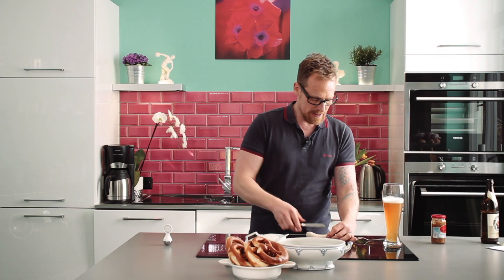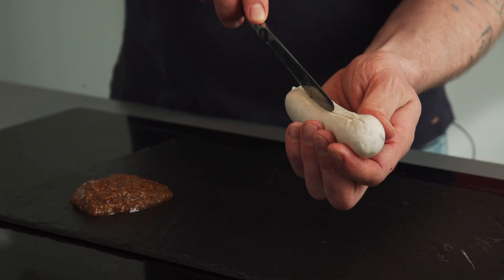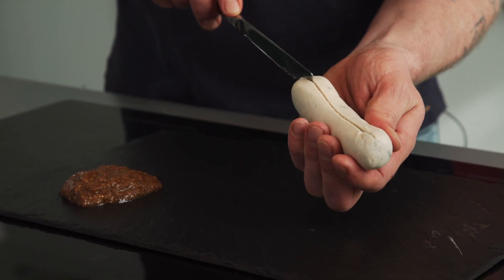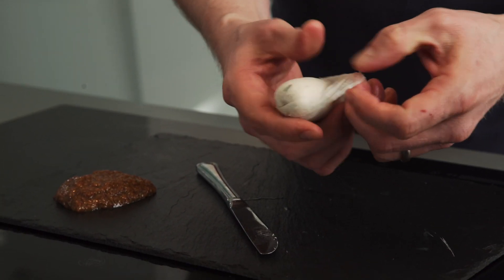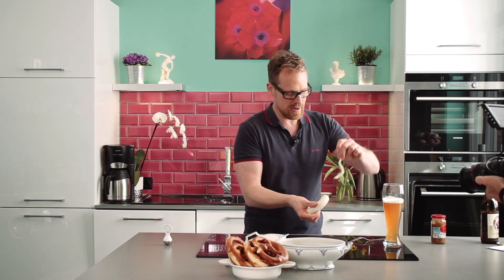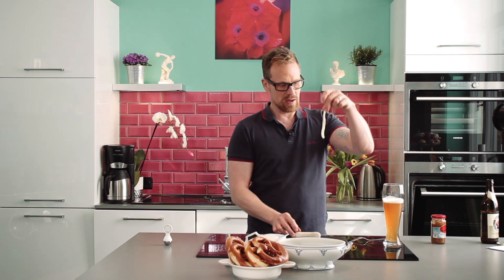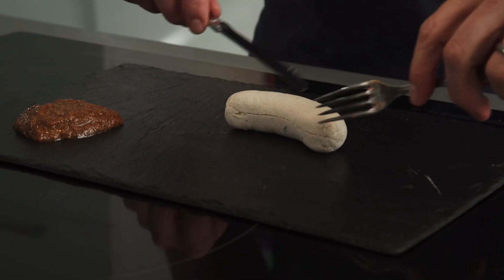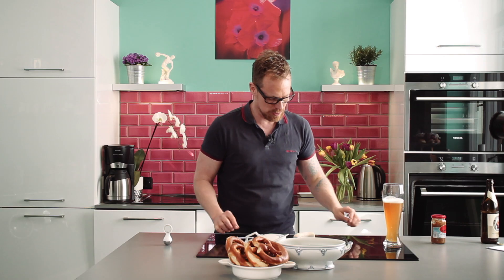The first way is to cut it lengthwise, just very slightly — it's more like a surgeon. Then you start peeling it off. This is very elegant: you have the sausage here and the peel in one piece, which you can throw away. Then eat your white sausage with some mustard. That's the first way how to peel one.